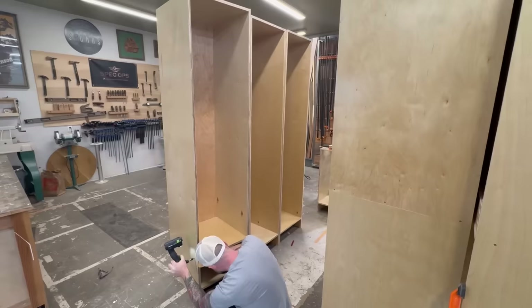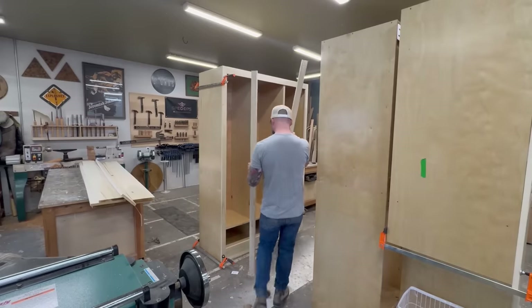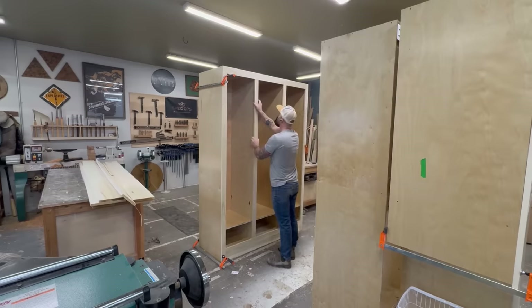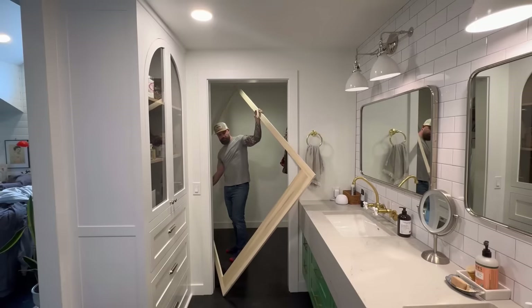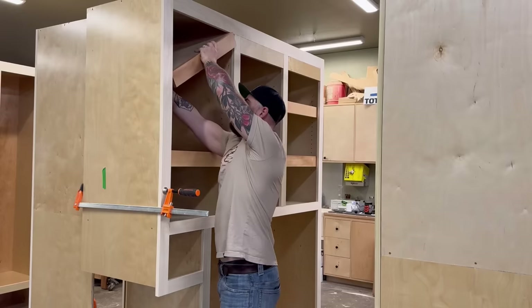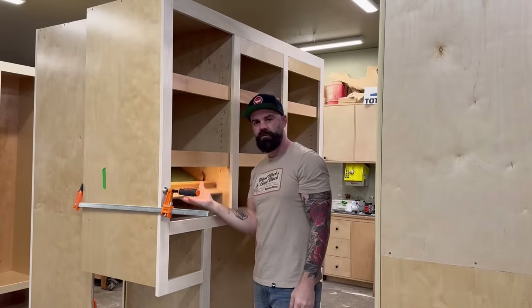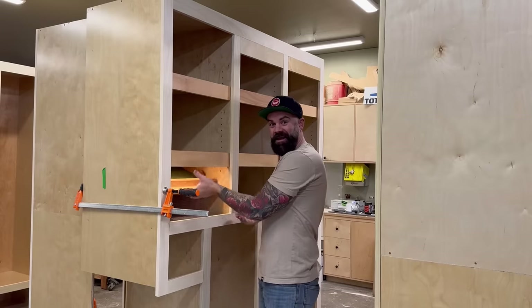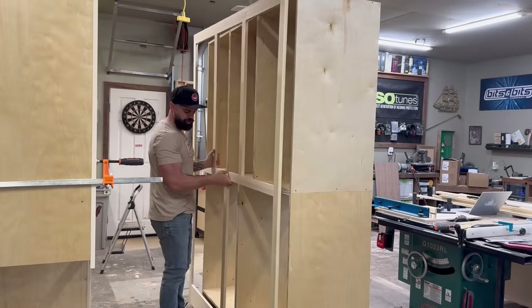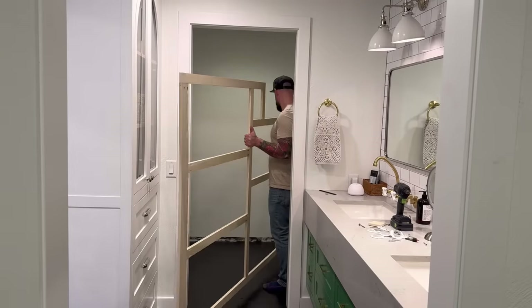Once I had all my cabinet boxes hooked together in rigid form, I could build all the face frames. While I was building the face frames, I realized I don't know if I can actually fit them inside the closet doors. I also added some shelves with secret under-shelf candy storage - I did a full video on that. That's pretty much where I left off. Now it's time to get all these boxes and face frames upstairs and inside the closets.